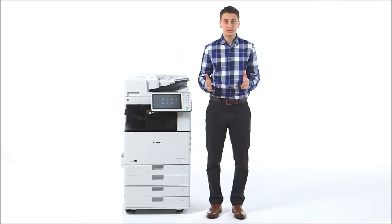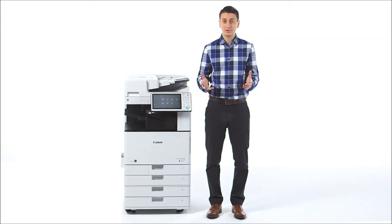Be sure to view the other videos to learn more about the value-added features of the ImageRunner Advance product line. Thank you for watching our video. We'd love to share our expertise with you. Please contact us today to receive a free professional assessment. North American Office Solutions, your Orlando copier and telephone systems company.